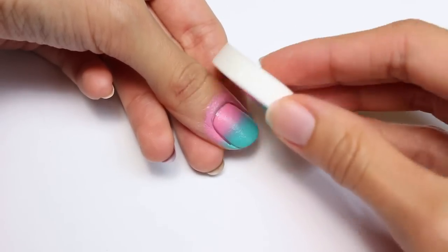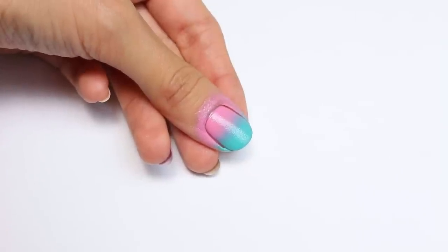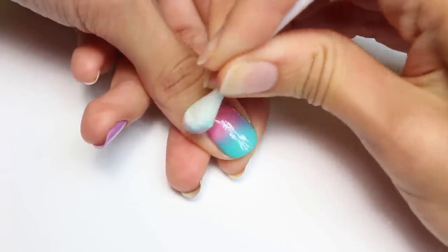It doesn't have to be completely dry — let's say about 75-80%. Also, make sure you always begin with a base coat so that the polish can adhere better to the nail.